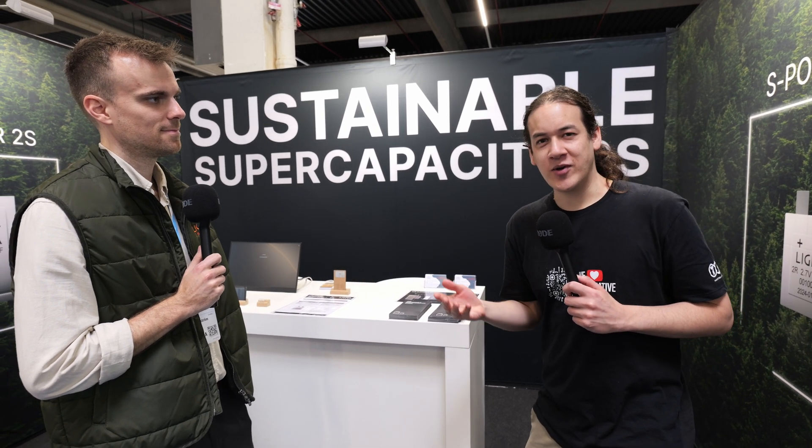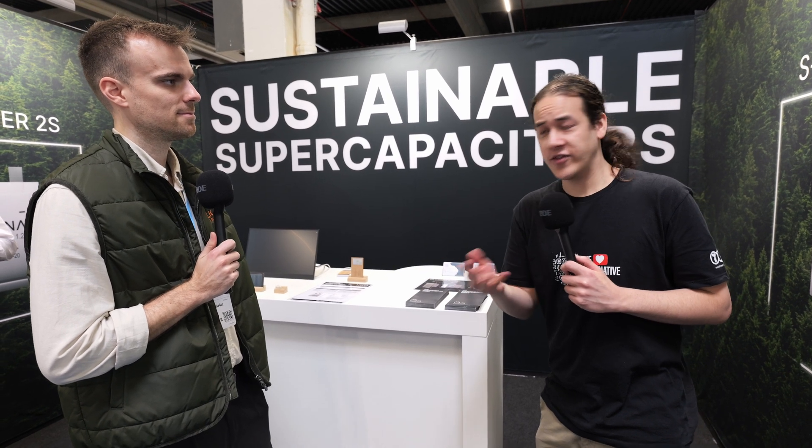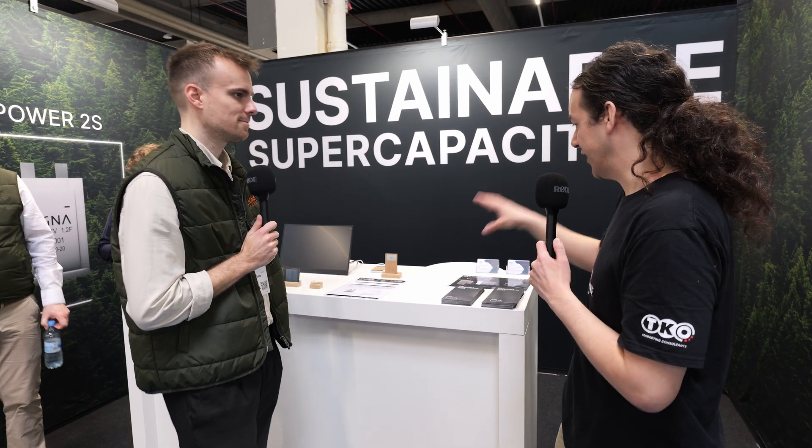It's Eamon with IP Exchange, coming to you with another video from Ligni Energy's booth at Embedded World 2024. You may remember I did an IP Experience about harvesting RF energy over the air, and Ligni Energy has a cool little reference design that works on RF harvested energy.